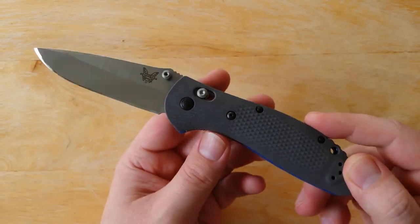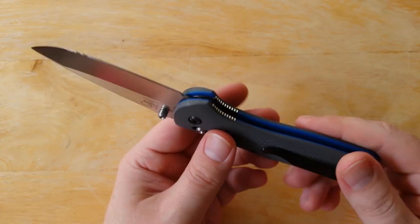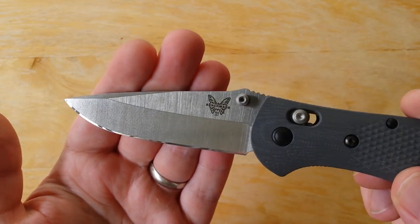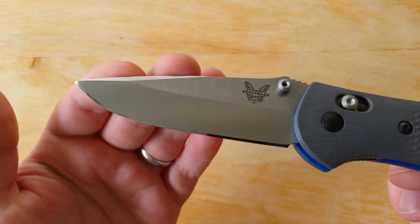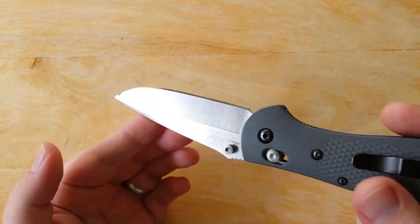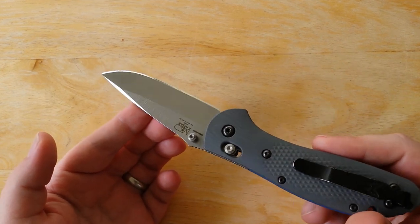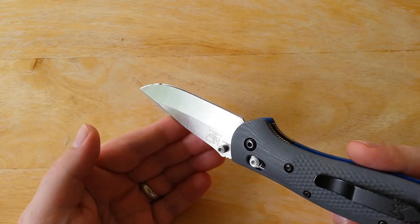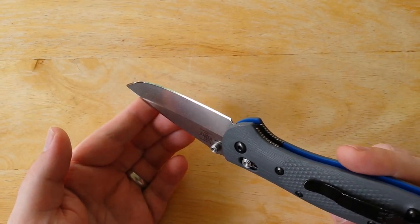The knife sounded cheap when you closed it — it made a kind of plastic-y, hollow sound — and it really held the knife back. Because look at this blade shape here: it's a very beautiful drop-point blade with a swedge towards the tip, and it's just a beautiful blade. It really didn't do the knife much service coupling it with that plastic handle. But I understand the Griptilian line is designed to be kind of an entry-level series for Benchmade, so they're trying to keep the price low.